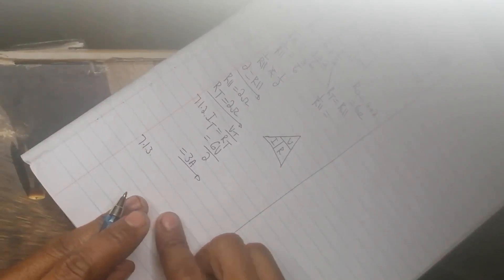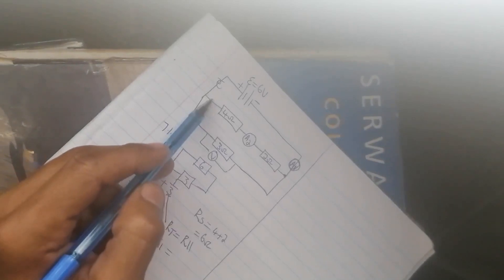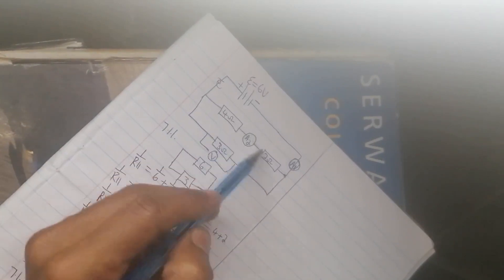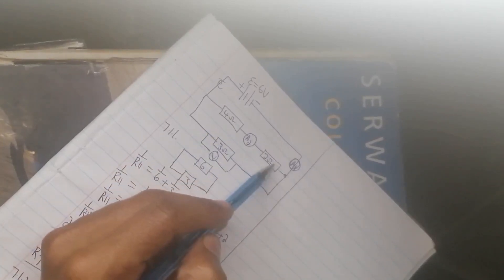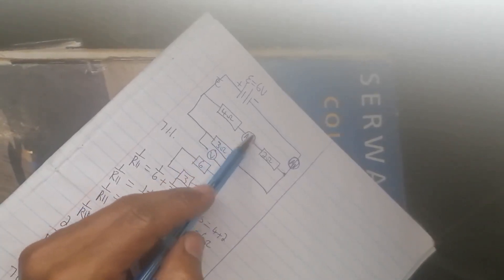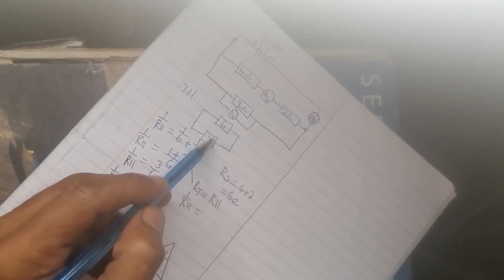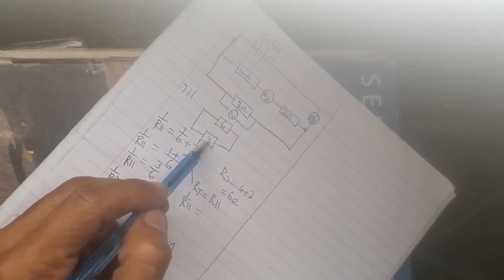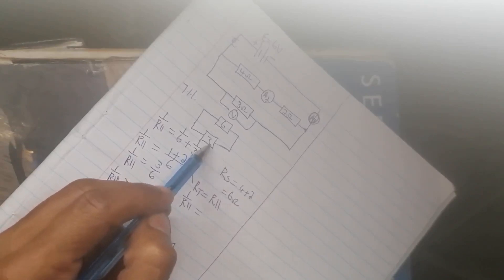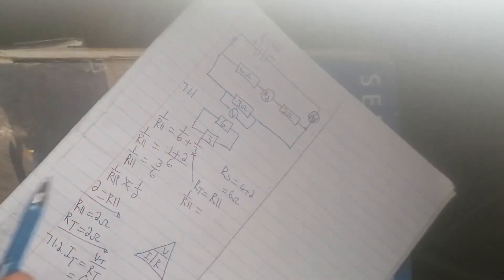They are looking for the reading on ammeter A2. A2 is situated between the four ohm and two ohm resistors. The current that passes through that branch is the same throughout because it is a series circuit. To find that current I can use the fact that in a parallel combination the voltage is the same across both branches, which is six volts. I find the current in one branch and subtract from the total.